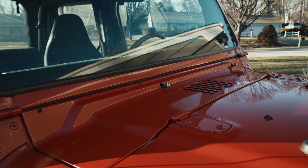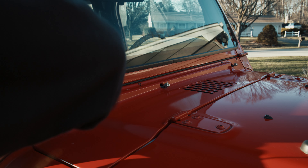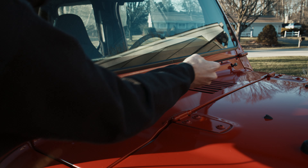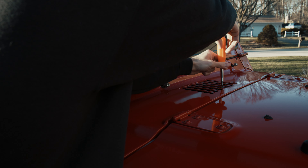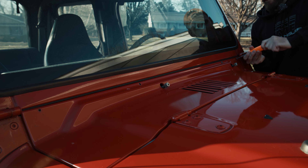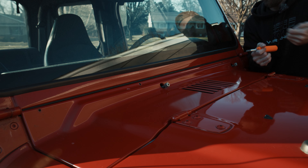Now that we've got that done, there are a bunch of Phillips head screws all along the cowl here, so we're just going to start by removing them. And there's one right where the vent is for the water capacitor — we're going to take that out too.